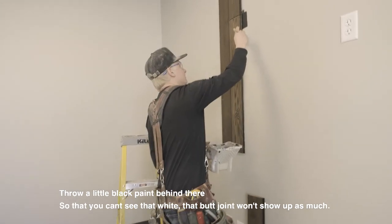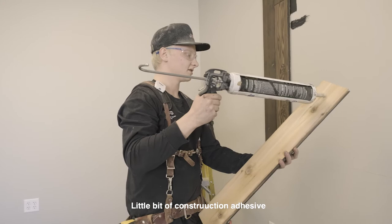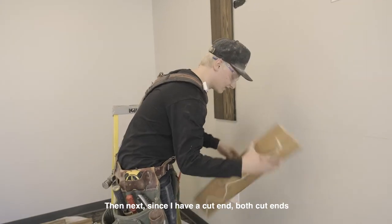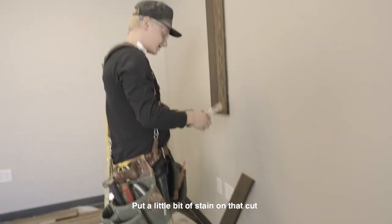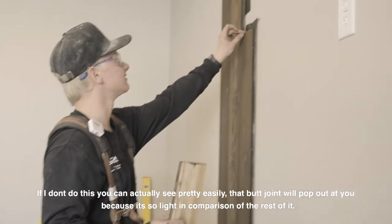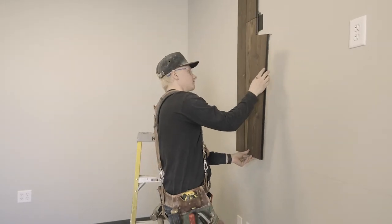I throw a little bit of black paint behind there so that you can't see the white — that butt joint doesn't show up as much. Then a little bit of construction adhesive. Since I have cut ends, I don't want that to show up because it's such a different color, so I put a little bit of stain on that cut. I just want to be careful I don't get too much on the face. If I don't do this you can actually see pretty easily that butt joint will pop out at you because it's so light in comparison with the rest of it.